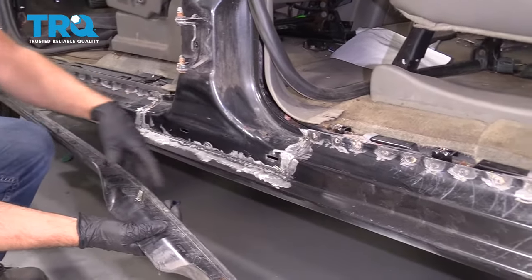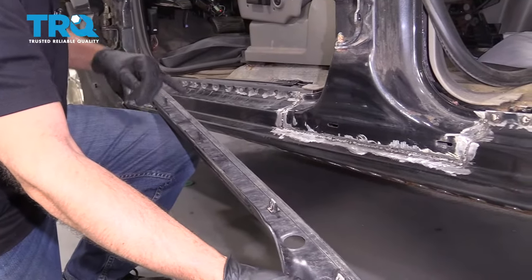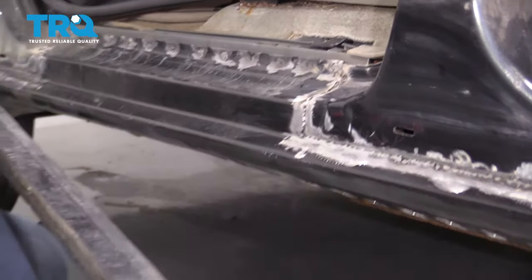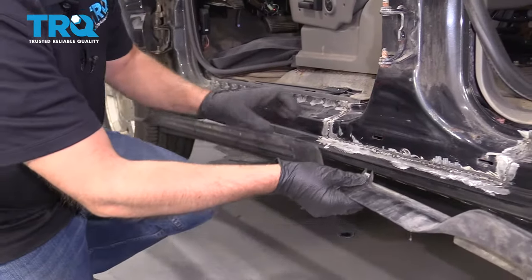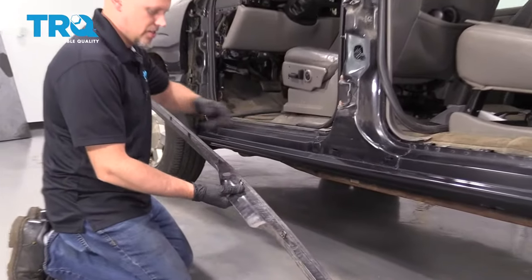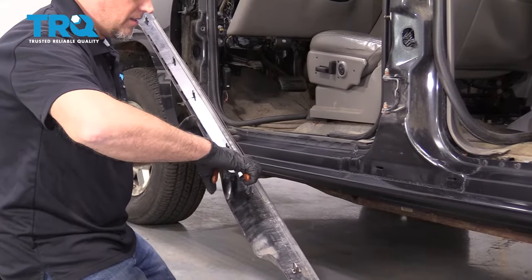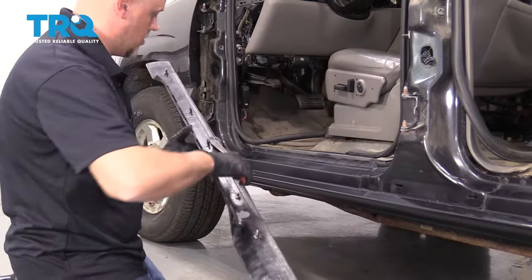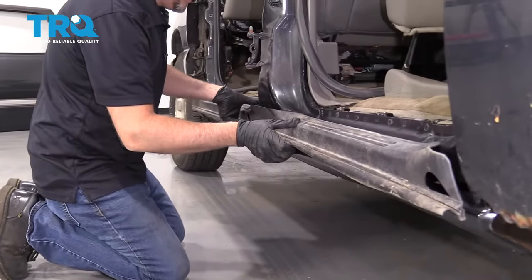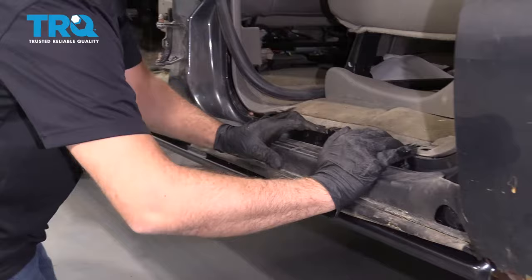The new panel doesn't have some of these slots, so in those areas what I prefer to do is just cut these tabs off. You could drill the holes for them and try to get those to line up, but that's gonna be a lot of work. So cut these off and just use double-sided tape on the back of it. I just spray-painted that real quick, and I'm gonna leave the clips in there but cut these ones out using some side cutters. Then you can put some double-sided tape in those areas where the clips are not gonna be, then just line this back up and push it on.